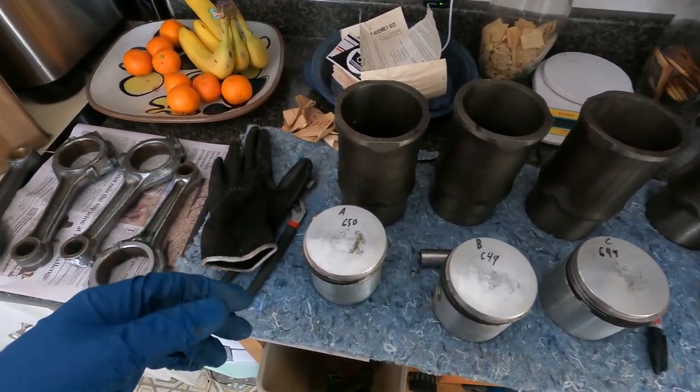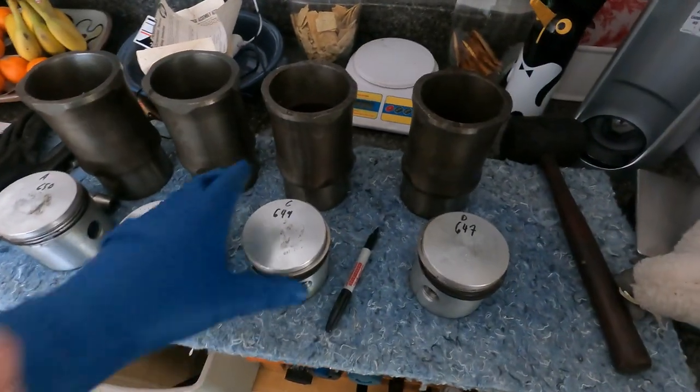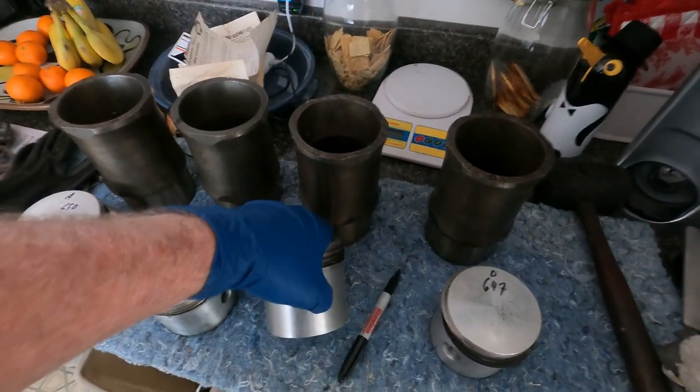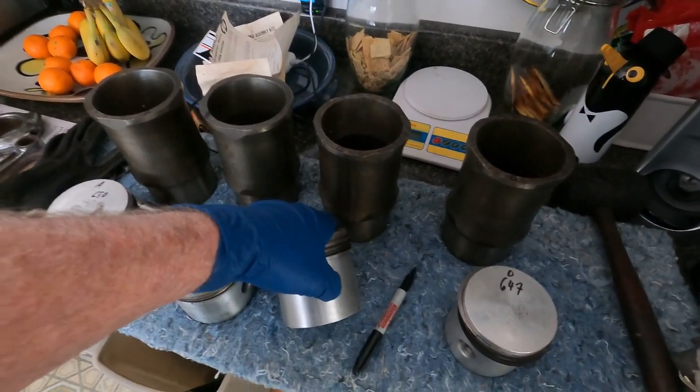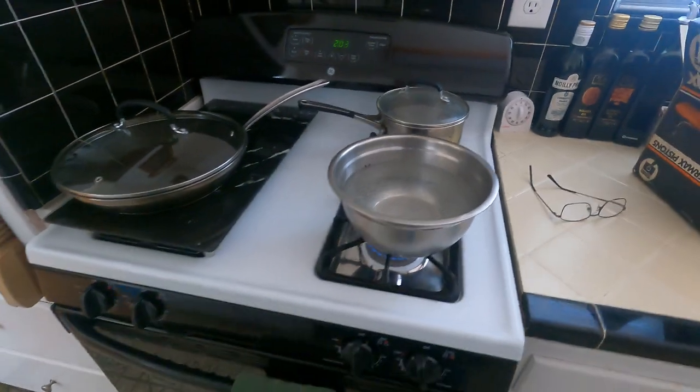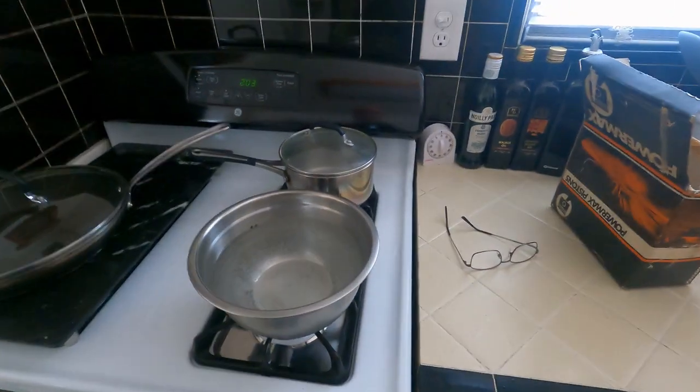I went and bought a pan because I don't suggest using any of your wife's pans. I've got heated water on the stove now. As you can see, these will not move just pushing them with my fingers. There are no circlips in here, so we're going to go ahead and put these into the water.